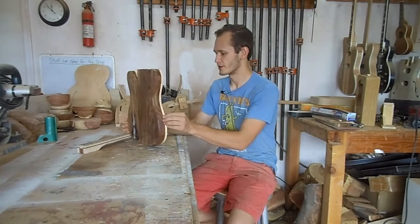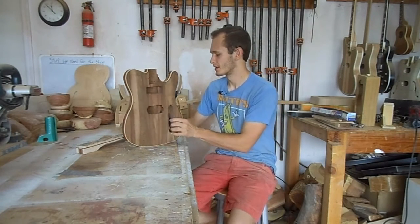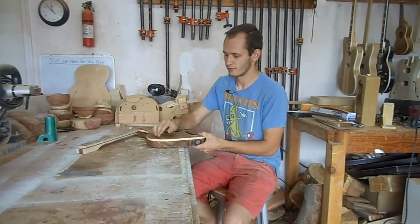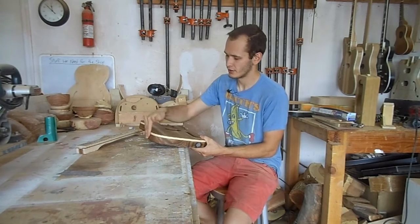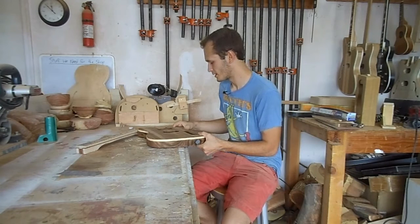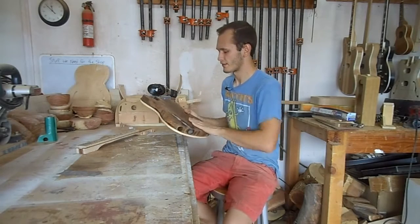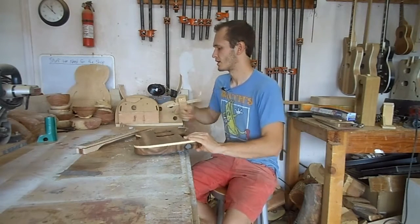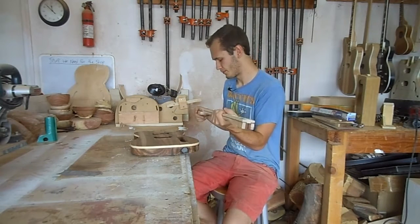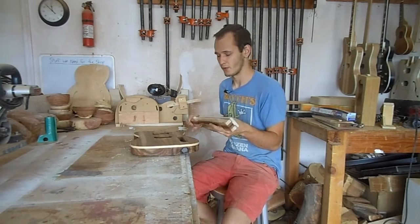So in this episode we are going to clean everything up. Everything will be looking pretty by the end. I'm going to be leveling this so it sits flush with the binding — the body's a little proud of the binding right now. We will be scraping this down so it's flush, cleaning everything up, sanding everything down, sanding the neck down to make it more comfortable. I'll get some shots of what everything looks like and then we can start.